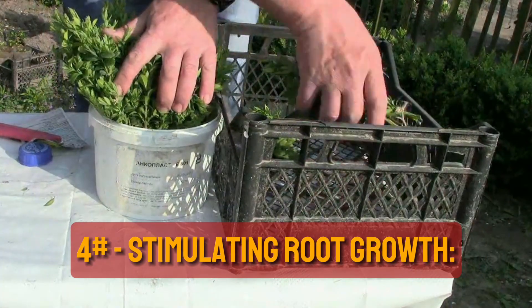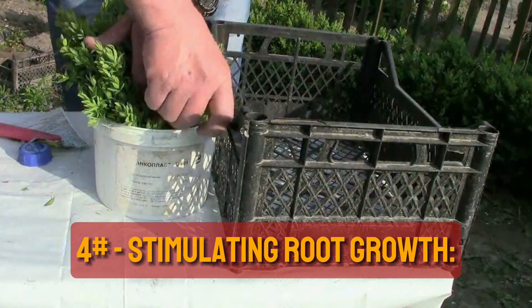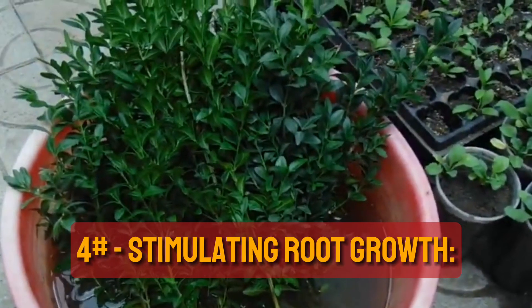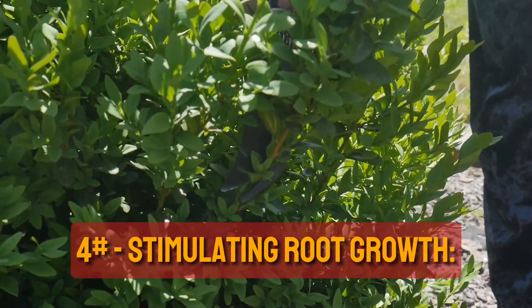Stimulating root growth. Mix a root growth stimulant in water according to the product instructions. Submerge the bottom ends of the cuttings in this solution for 15 hours. This treatment encourages faster and stronger root development.